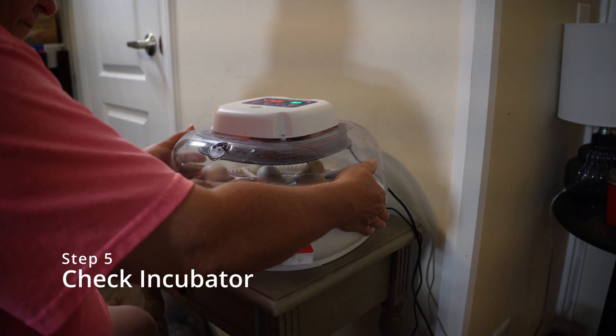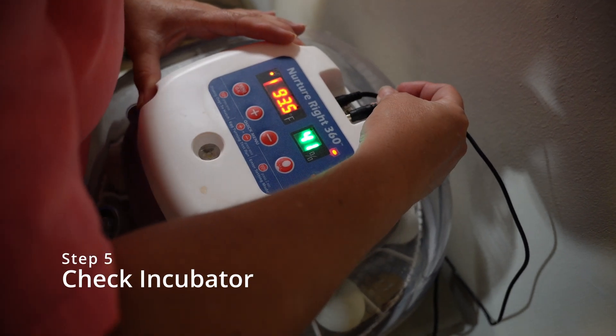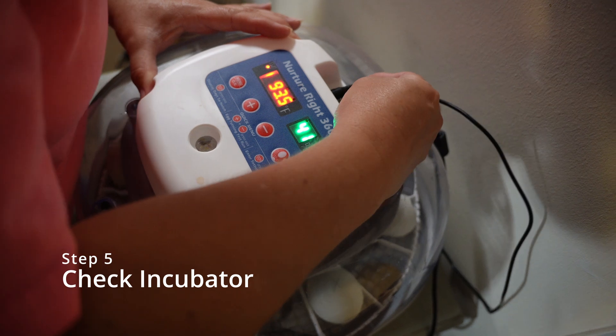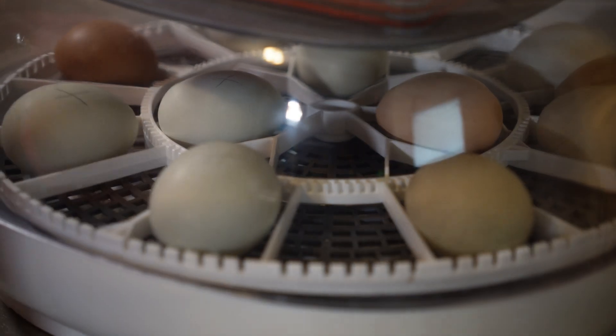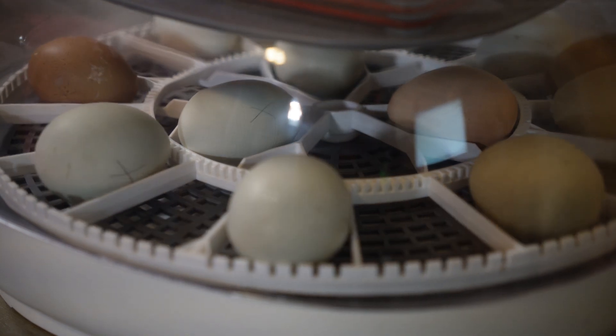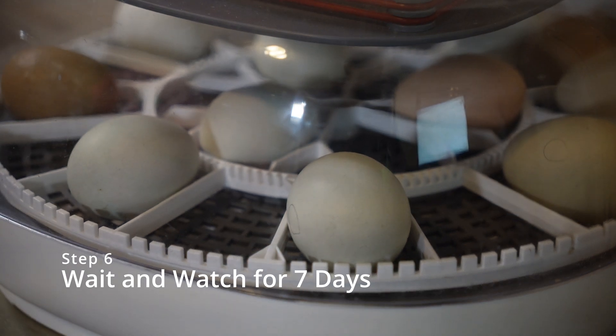Step five, put your lid back on your incubator and ensure that all things are plugged in. You may want to monitor it for just a little while to make sure your eggs are turning and that everything looks correct. Step six, wait and watch for seven days.